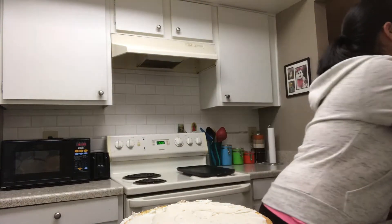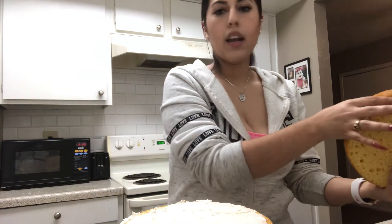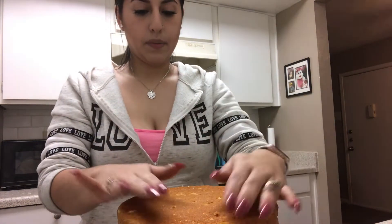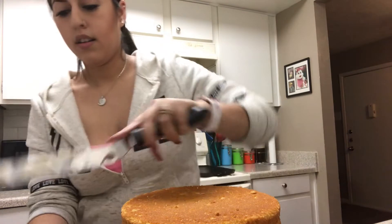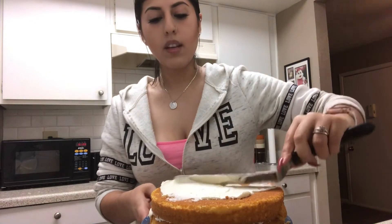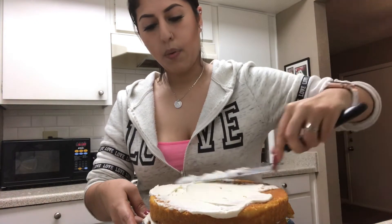Put that one to the side, now we're gonna grab another cake. I'm going to face the piece that I cut face-down to make this side more even. Then all you have to do is make sure it's centered with the one at the bottom. Then we're gonna place some more frosting and repeat the process — I have two more layers to put on top.